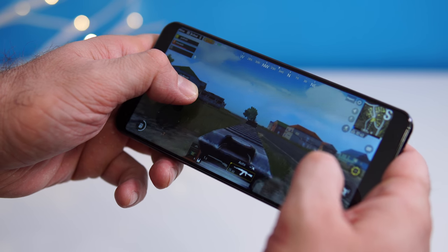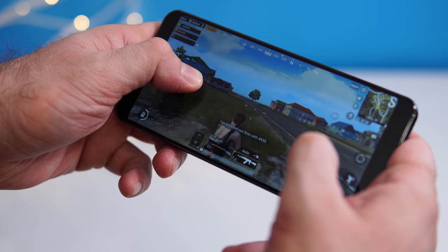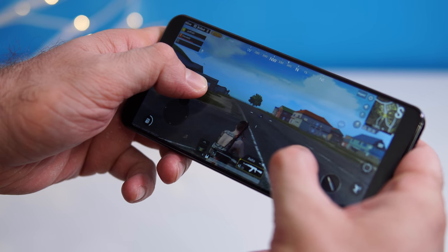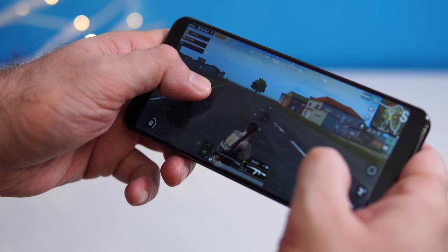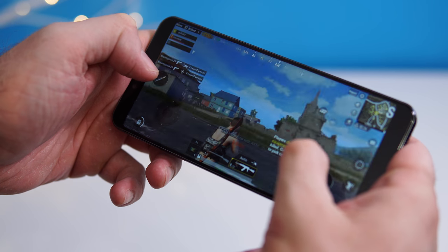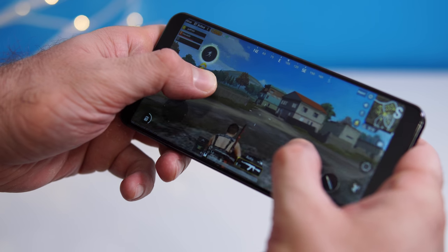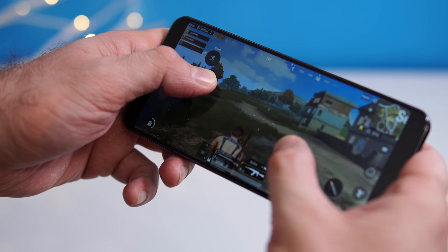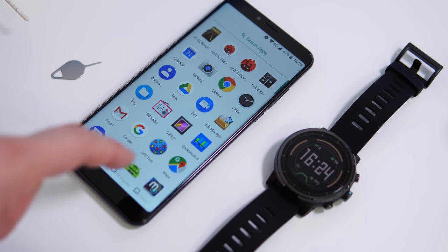Gaming is possible but not exceptional. You can play most games from the Play Store, including PUBG, though you'll need to lower graphics to medium or low. The phone gets fairly warm and you may see some skipped frames, but considering the price and the MediaTek 6750T, gaming is doable — just not the best experience.